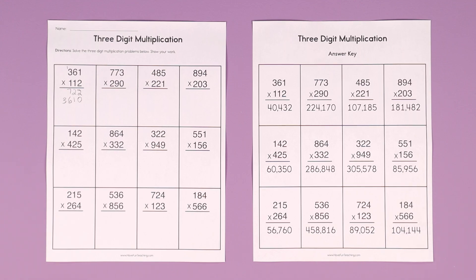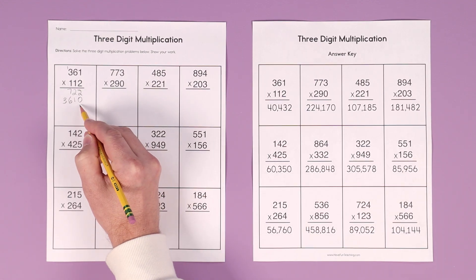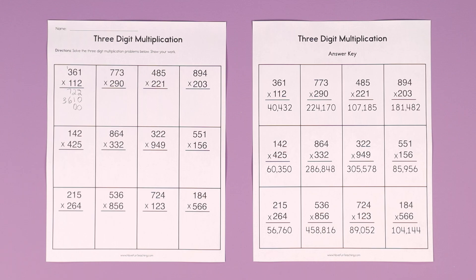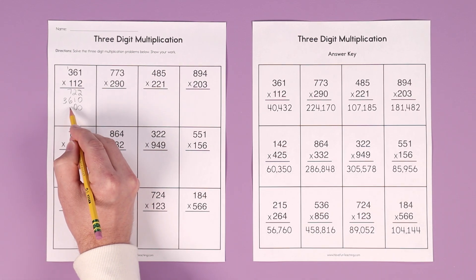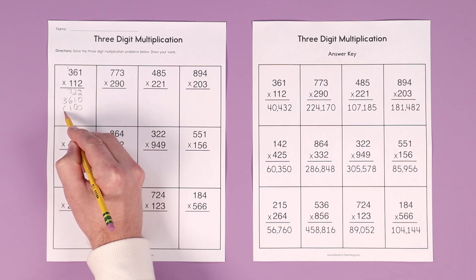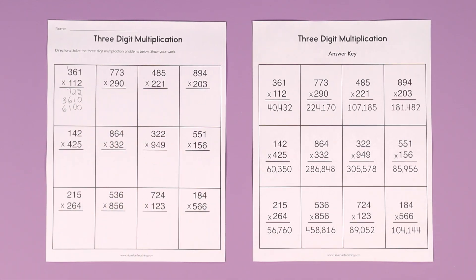Now we go to the third row — we add 2 zeros this time. And let's go to the hundreds. 1 times 1 is 1. 1 times 6 is 6. And 1 times 3 is 3.